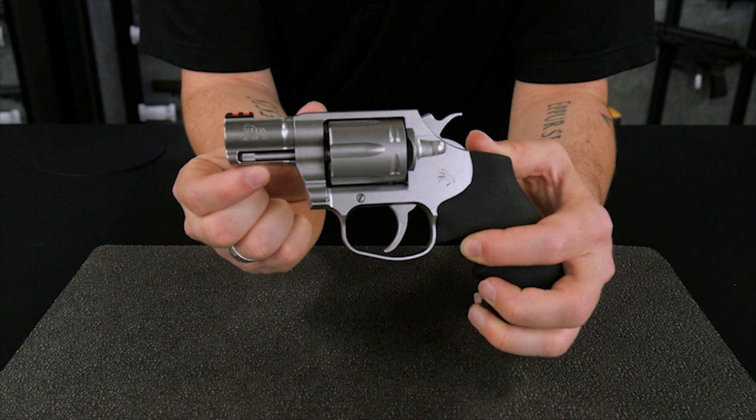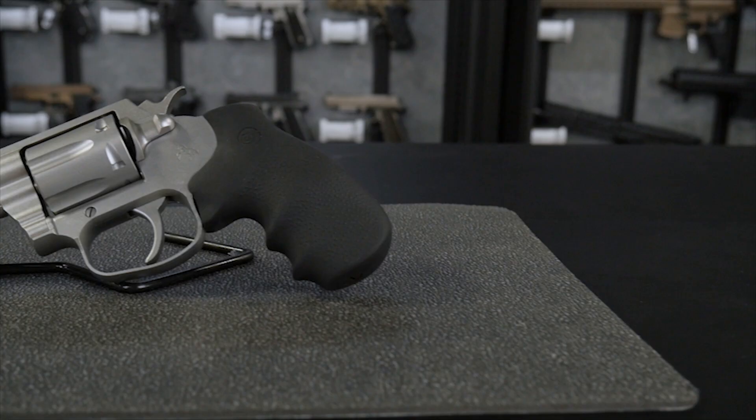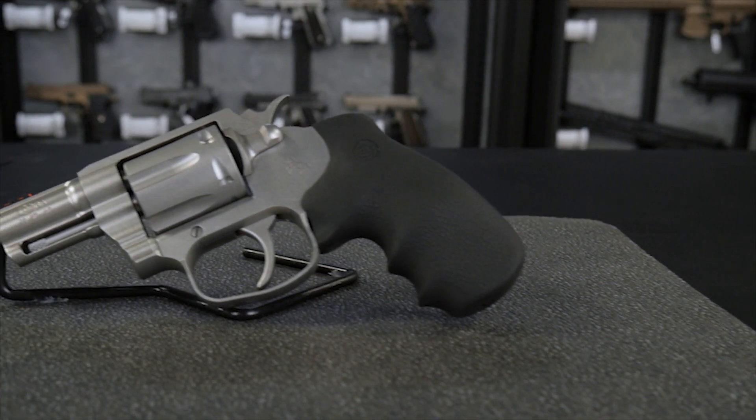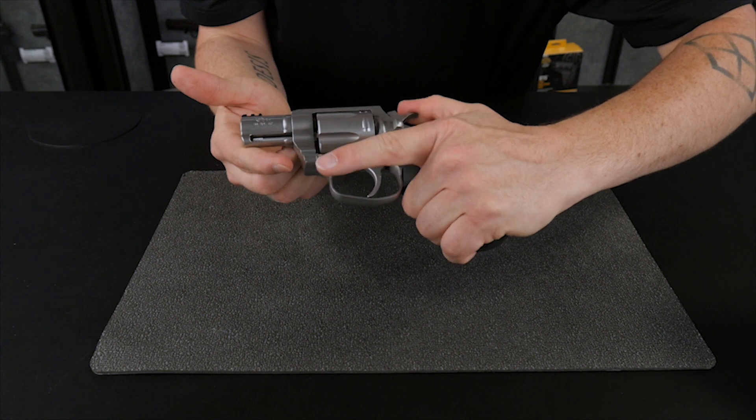The new model has a shrouded ejector which prevents the ejector rod from getting bent or damaged like on the old models. The back of the trigger guard now sits further from the front of the grip frame so that it is more comfortable to shoot and won't hit your knuckles as much as the old models did.